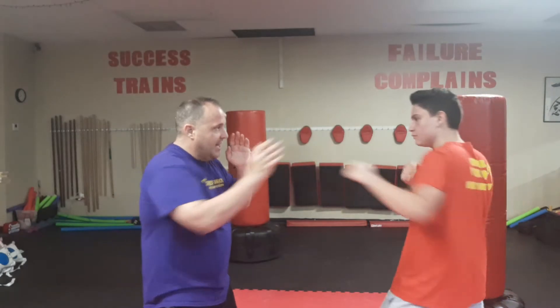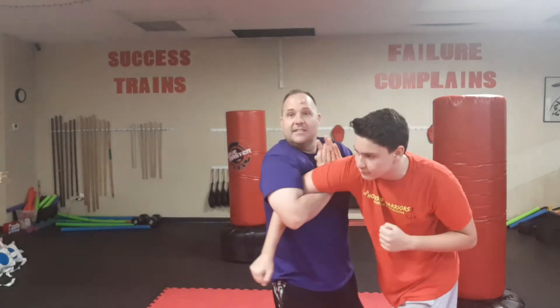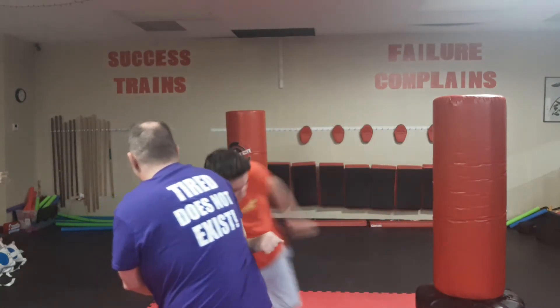Now if we wanted to get into more of a boxing style, maybe he throws a jab with his hand — I check him. He's coming in with the other hand straight. I can still pass and come in this way. Trap this way, or if I want to do those karate style moves, I can turn here and upset his balance with that movement there.